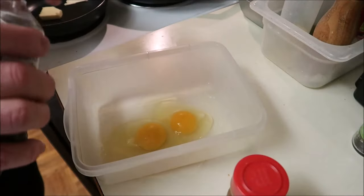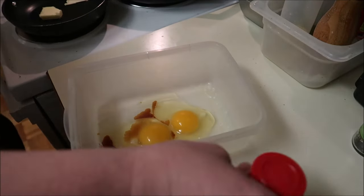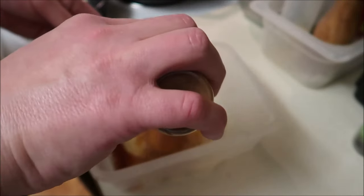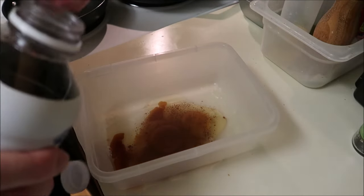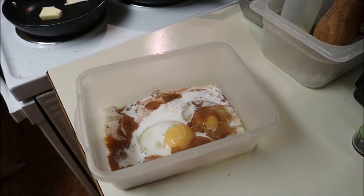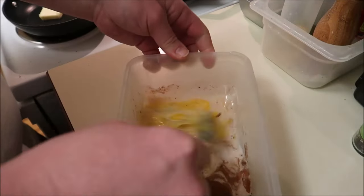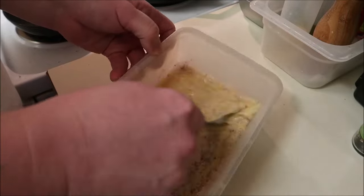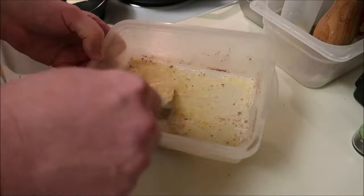I like to put a little vanilla in mine, and I also like to put in a little bit of cinnamon as well — it gives it that little extra. Then we're gonna go with some milk and just whisk it all together, just like so.